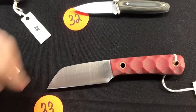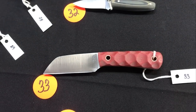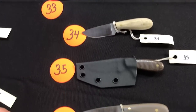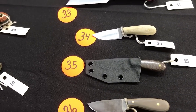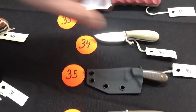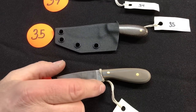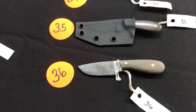Number thirty-three is one of the Cliffs — we were calling it the cliff. Numbers thirty-four, thirty-five, and thirty-six are a few of the minis. Your Frontier First is a little bit bigger, just to give you a reference point. Kydex on number thirty-five. That looks like Snake Skin — it's that prototype scale material, the three-color G10.